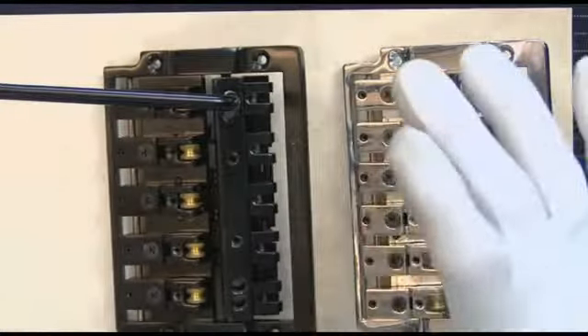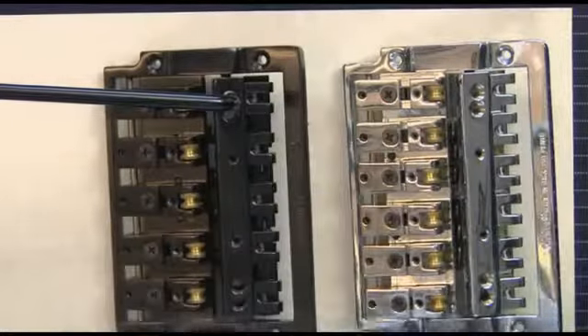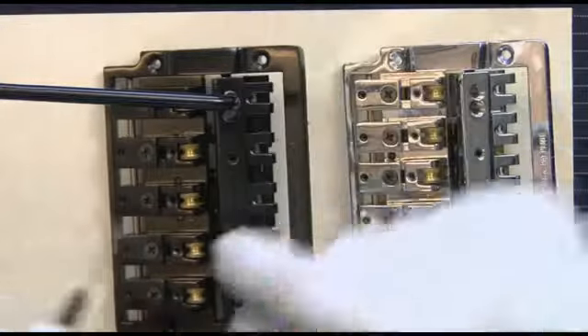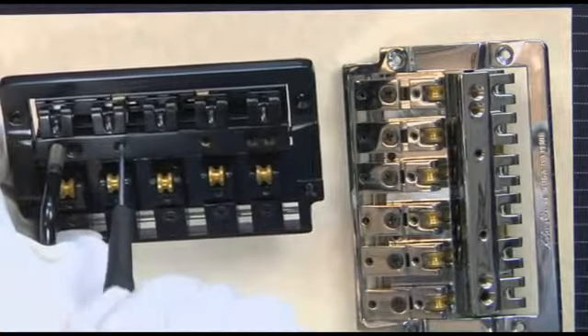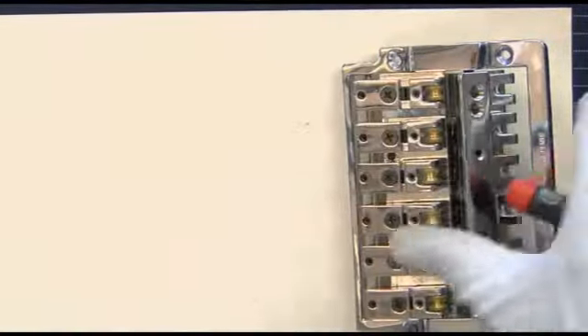How do we adjust the springs to the tension of the strings? Right here on top is our string adjustment, and we can adjust that spring directly from the top. Simply by turning it clockwise, it makes it harder. By turning it counterclockwise, it releases it.